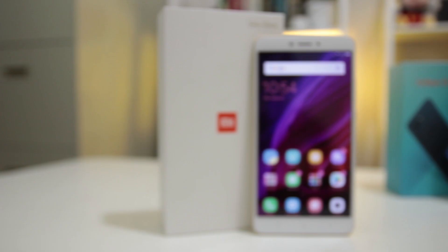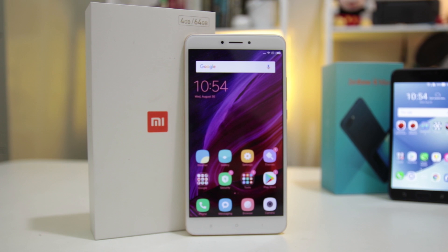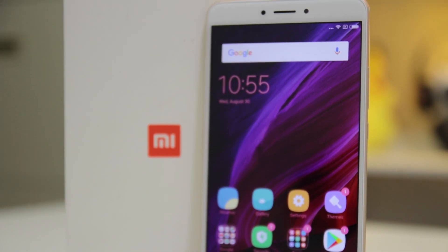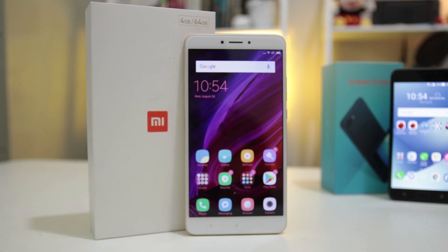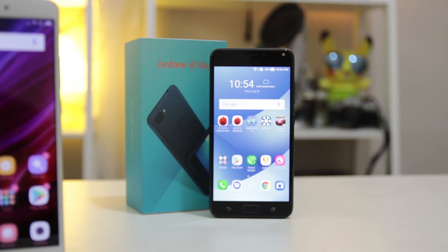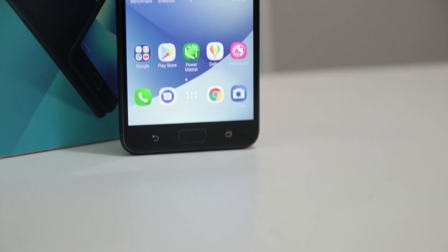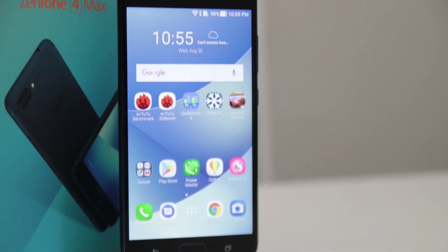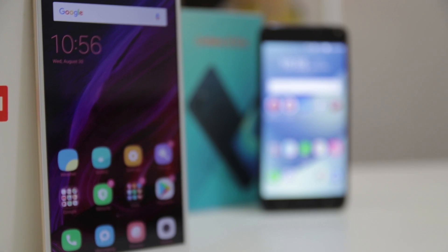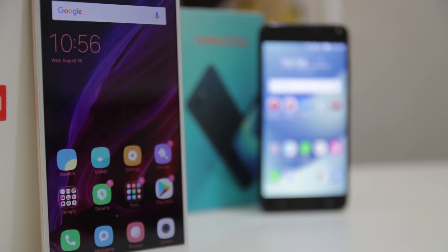Although both are powered by Android OS, the Mi Max 2 comes with Xiaomi's MIUI 8, which works well with the Mi Max 2's powerful Qualcomm Snapdragon 625 chipset. The Zenfone 4 Max comes with ASUS's latest ZenUI 4.0, which has a pretty good interface and feels smooth for a phone that runs on the less powerful Snapdragon 430. We got the following benchmark results after conducting various tests using benchmarking tools.